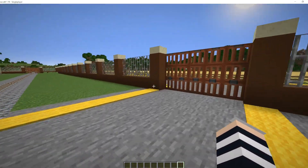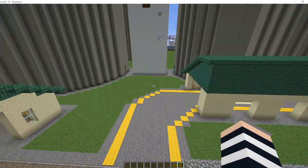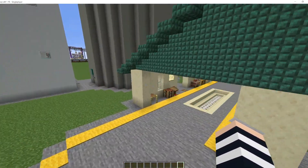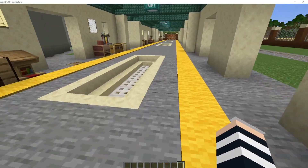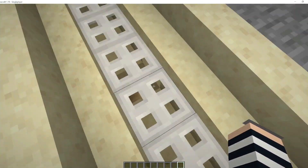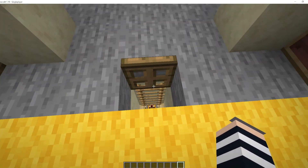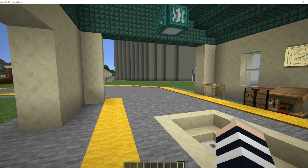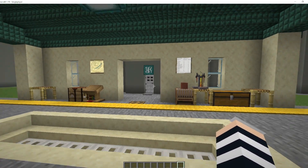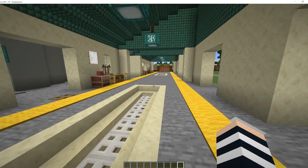We also cater for trucks coming in from the field and likewise with the trucks, it's also dropped down a grid system down here with an underground conveying system. There's a test station yet again for testing the quality and moisture content.